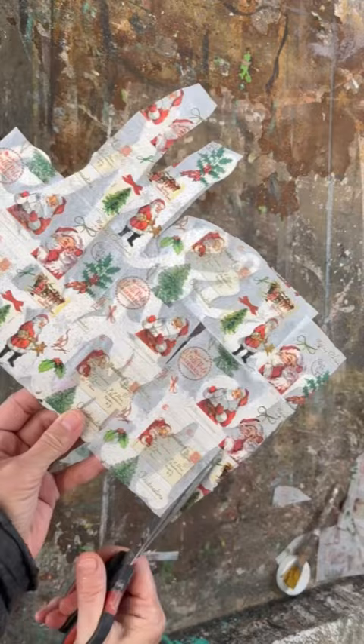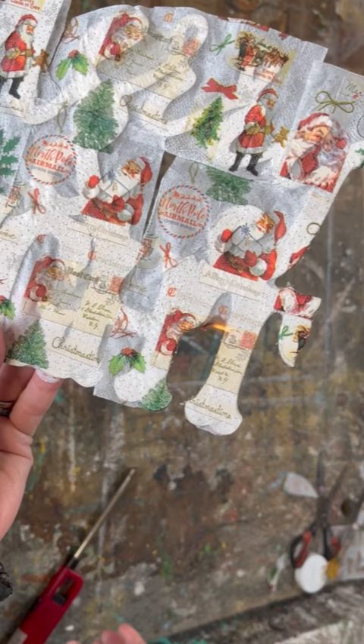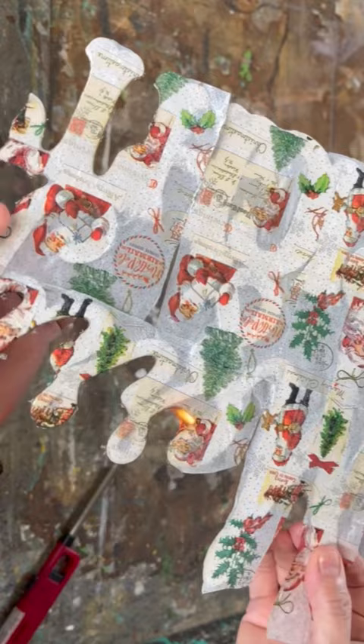Trim off any extra napkin — you don't want a lot around the edges — and then just get your lighter out and burn it. You'll see it molds in between those letters just like magic, and it's mesmerizing.